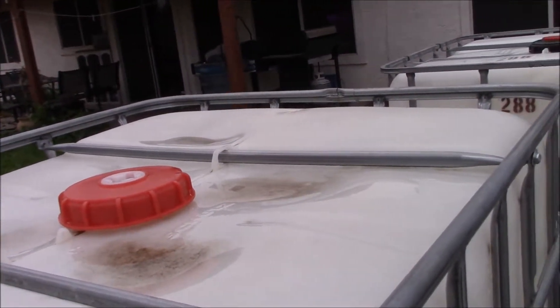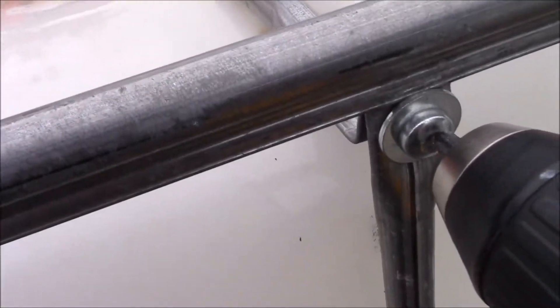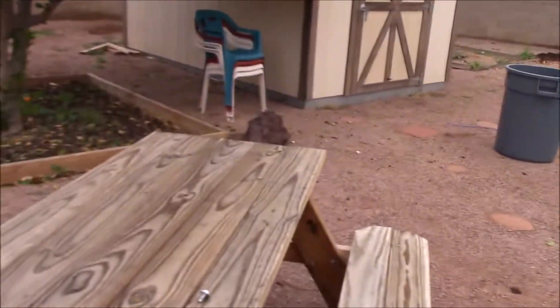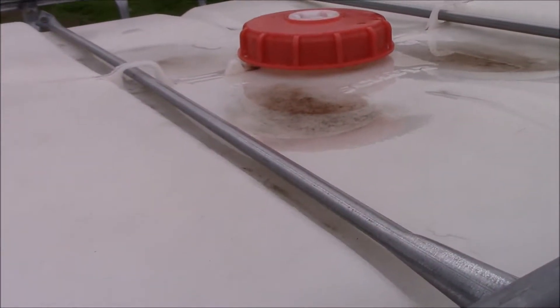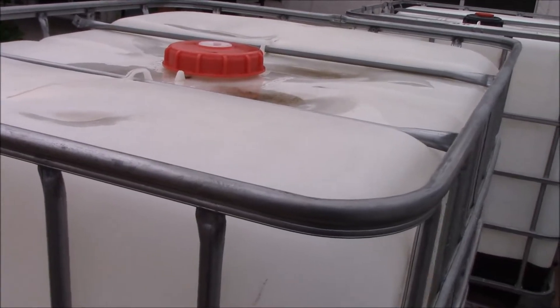I do want to mention — make sure when you get these that they are food grade, if you decide to go to the shop. Because I'm going to actually wash these out again. These are food grade and were supposedly washed by the people I got them from. Not that I don't trust them, but I really want my system to be worry-free — I want to make sure it's not going to harm any plants or fish. I'll get into what we're going to use to wash them out, but that's after I chop them. I'm not going to wash them while they're still like this.